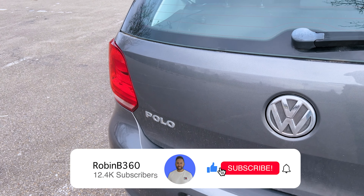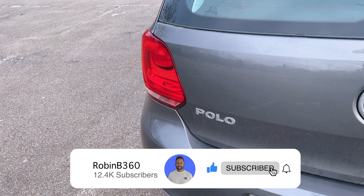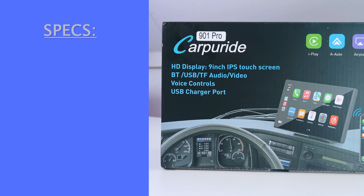If you could help me out, please like this video and subscribe to the channel. That would be awesome. Now let's look at the specs.